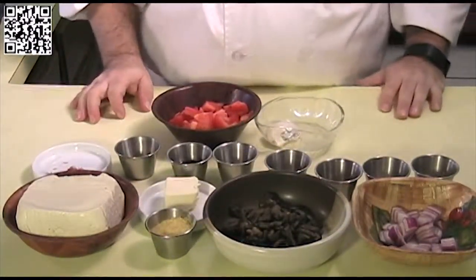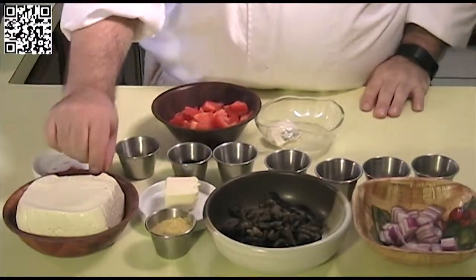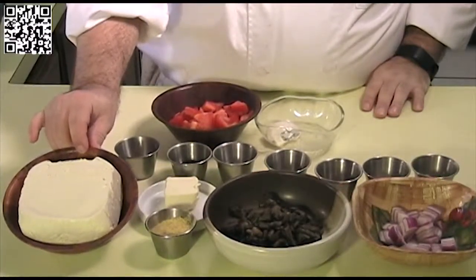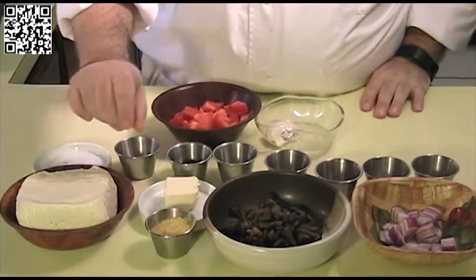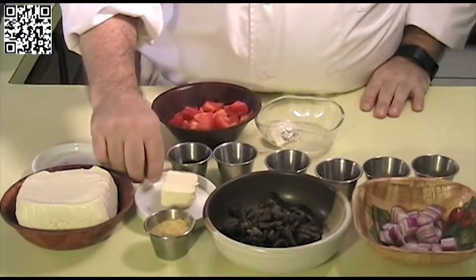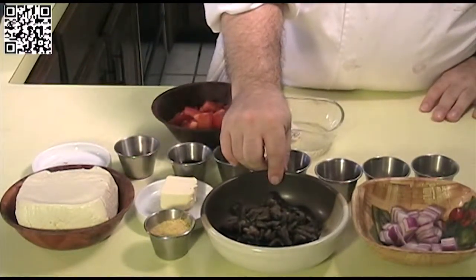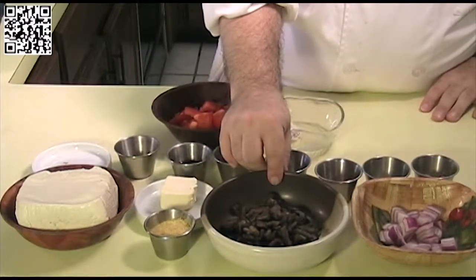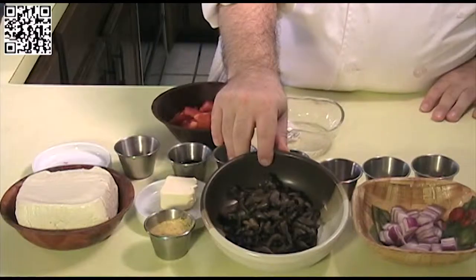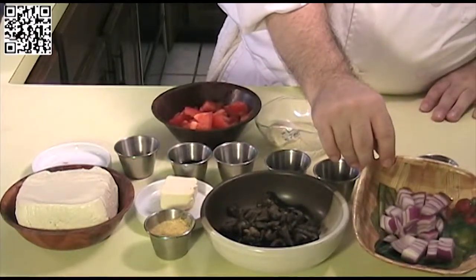The ingredients you will need to make my tofu scramble: one block of extra firm tofu that has been drained and pressed — do not freeze this first. Two tablespoons of nutritional yeast flakes. Two tablespoons of Earth Balance. One half cup of diced mushrooms, fresh or frozen — this is a frozen Wildwood Farms mixed mushroom mixture.